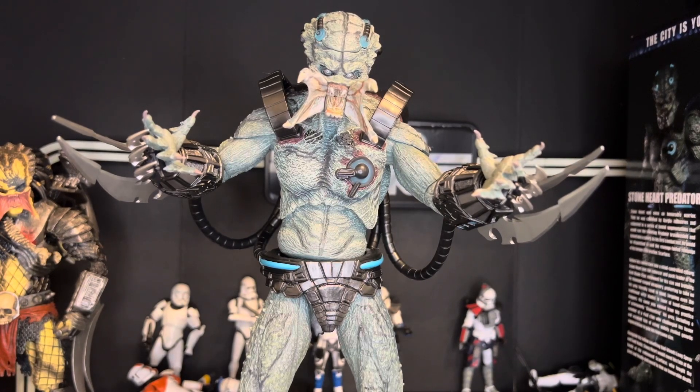Hello everyone, how's it going? I have a quick little review of the NECA Stoneheart Predator. This is probably my third take trying to make this review just because my space isn't very big. If y'all know those bookcases you can get from Walmart, I'm currently operating out of that until I get my desk. My desk has taken a long time to get here, but I felt inspired to make this video because my Feral NECA Predator review did fairly well.